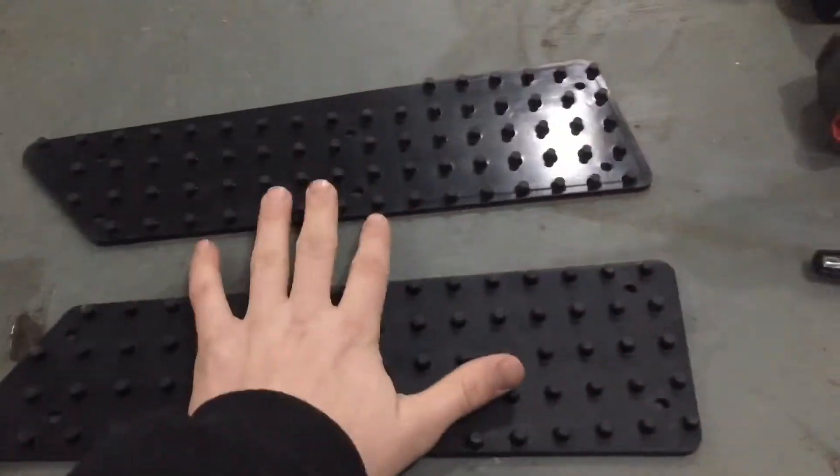Hey guys, it's Jonathan back here again with a little install for you today. We're going to be installing some grip plates on my Skidoo, which will allow you to pinch your snowmobile and grab tight when you get air, for side handling, or whatever.